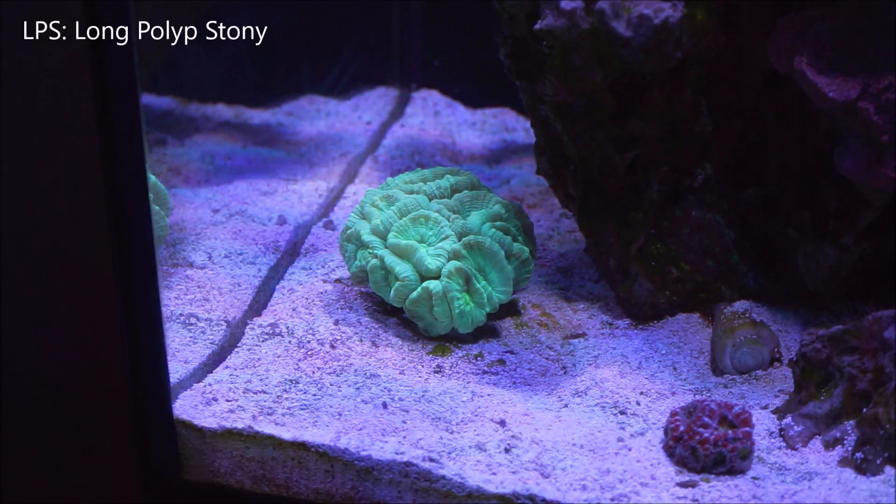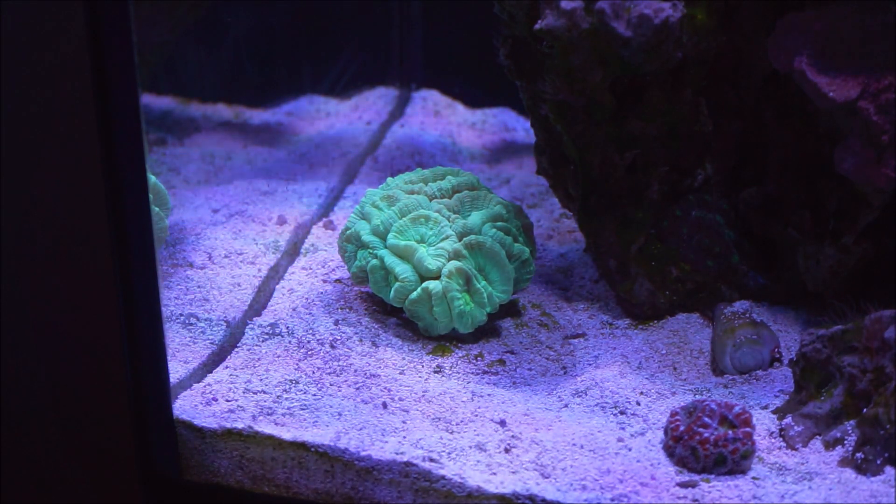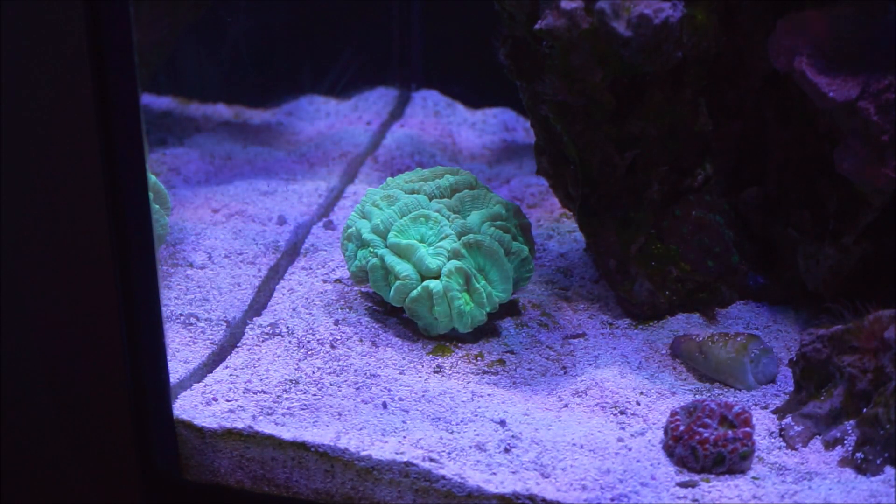Now these corals are easy to care for and it's a definite beginner's coral. It does like medium-low water movement and low to moderate lighting. So when it comes to this coral, where I had it, it was doing fine way up there. I can place it where I have it now and it'll do great. I could even put it in the middle level of the tank when it comes to light and flow and it'll also do great.